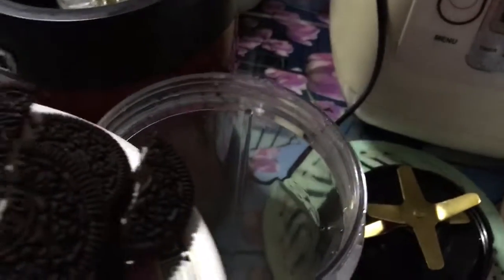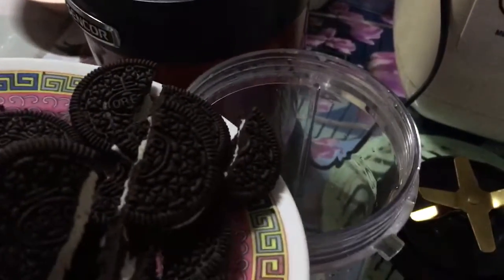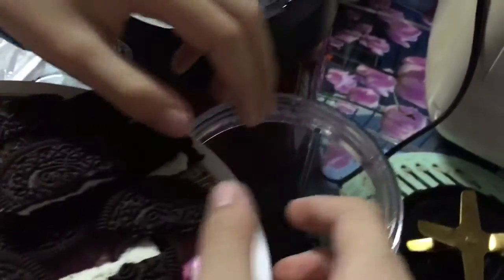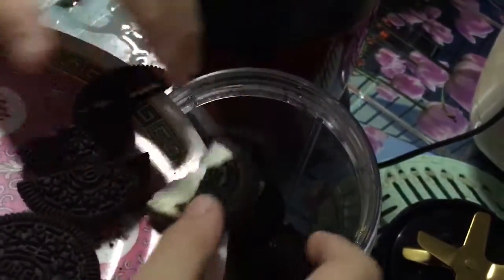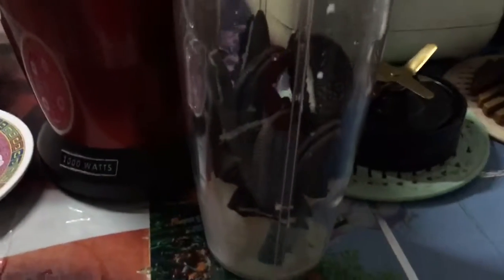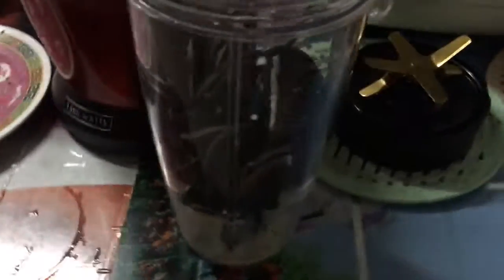We're going to put them all in. The frozen milk is already in, so we've got to dump the Oreos in. It looks a lot, but it's okay.